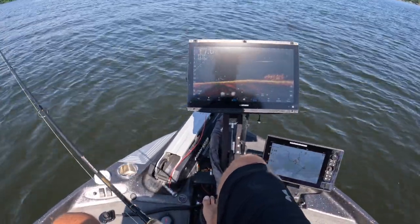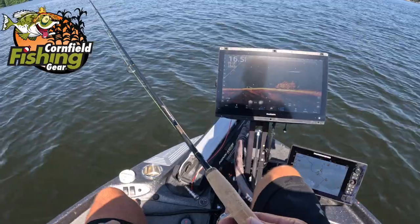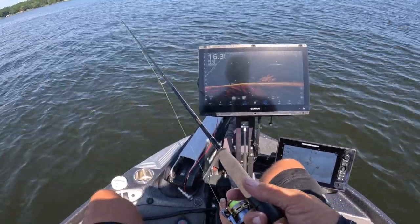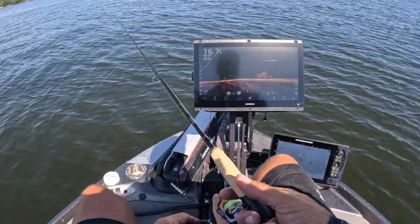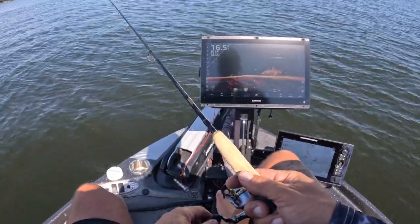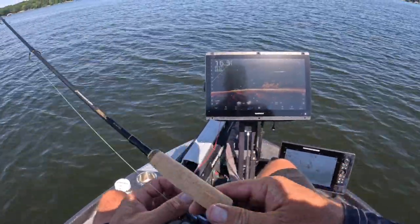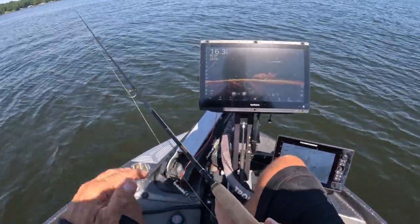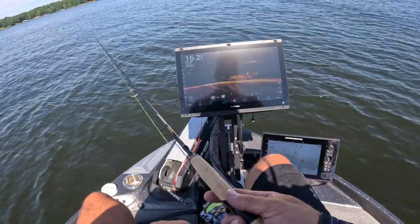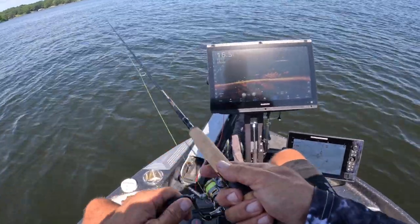I gotta thank Cornfield Fishing Gear for these awesome mounts, man. We've been fishing in some really rough weather lately and these things have been really holding up — big waves — just incredible. Give Mark a call, or his wife, over at Cornfield Fishing Gear and check out these mounts. I use the 40 folding mount — I think it's the perfect height for me. There are also safety features: with a folding mount you can get your screen out of your way, and it lets you bend it down to use your boat cover too.